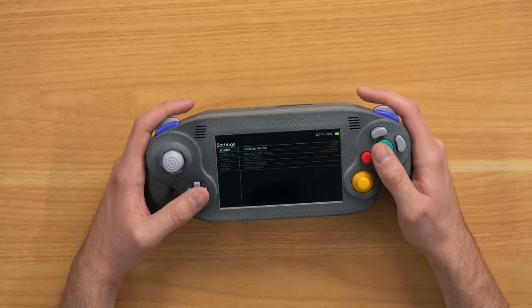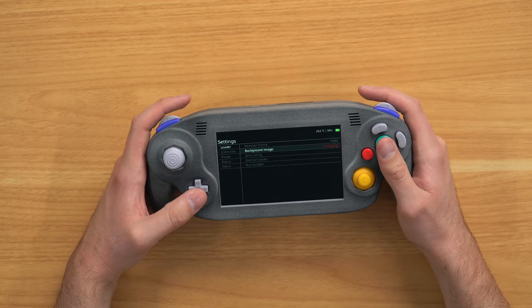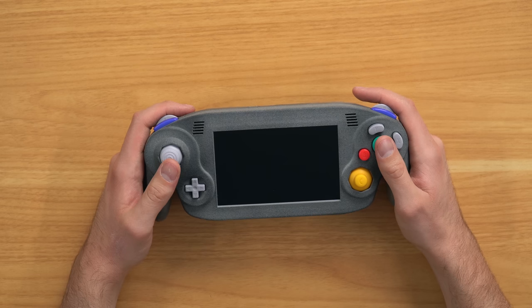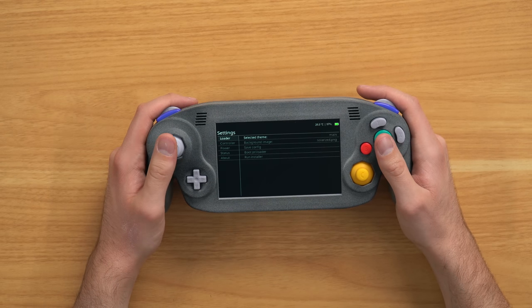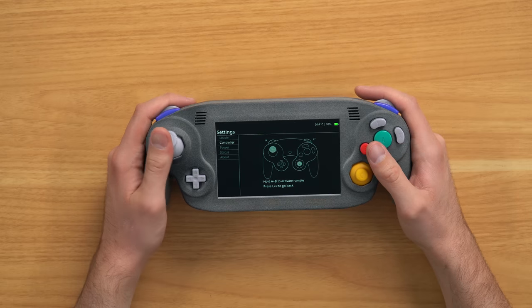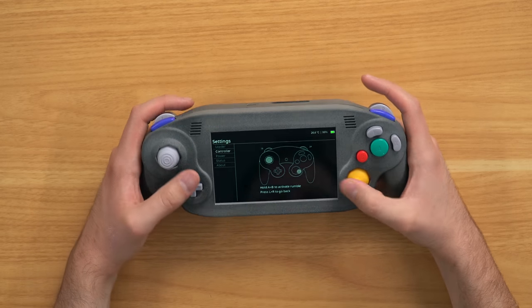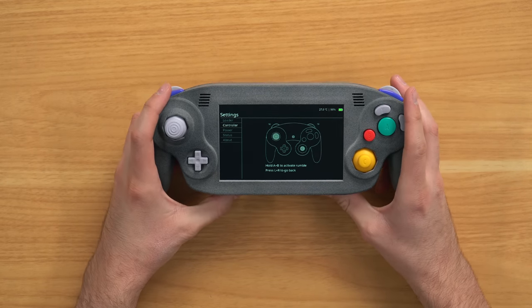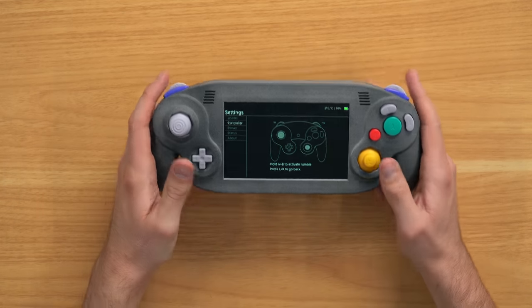There's some cool stuff in here. We have select—select theme, background image, solarized. We'll do save config. Background still looks about the same to me but maybe that changes on a different screen. Let's go down to controller so you can test out the buttons. As you can see that's pretty cool—you can see your analog stick there, your C-stick, your D-pad. I think down here is your start button—there we go, that's my start button, so on the left side is the start button.